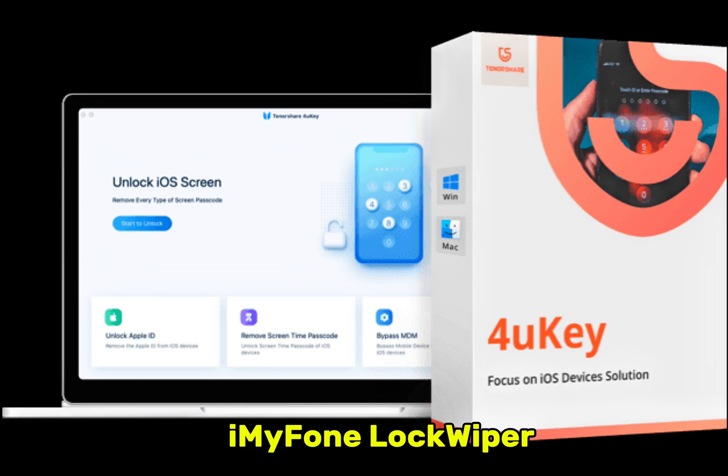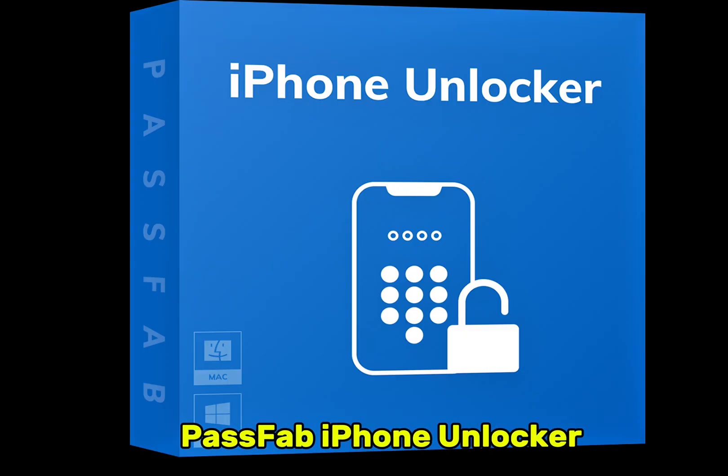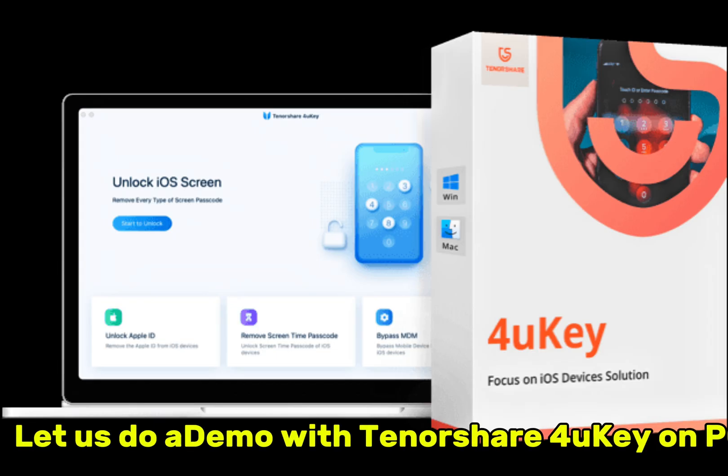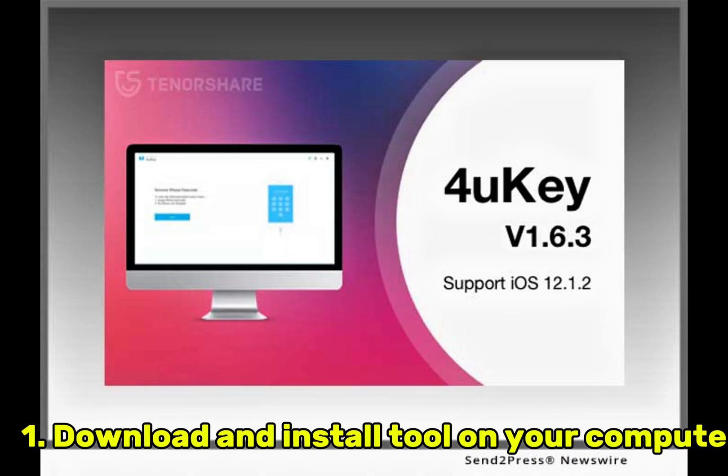Tools like iMazing LockWiper, TenorShare 4uKey, and PassFab iPhone Unlocker. Let's do a demo with TenorShare 4uKey on PC. Step 1: Download and install the tool on your computer. Step 2: Connect the iPhone.